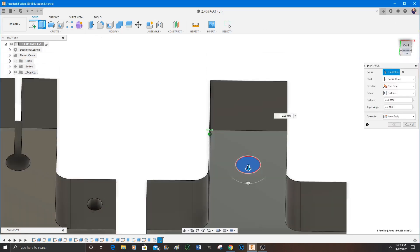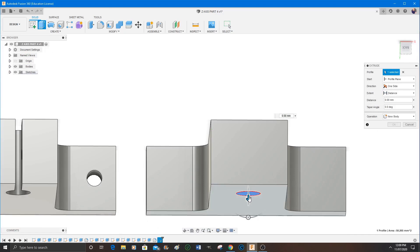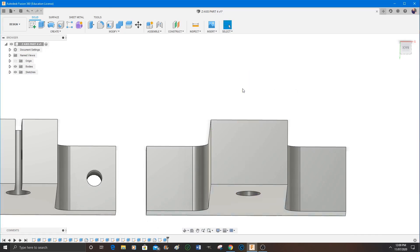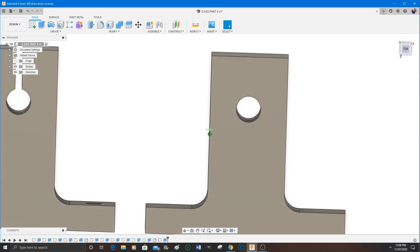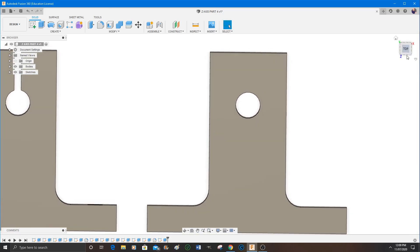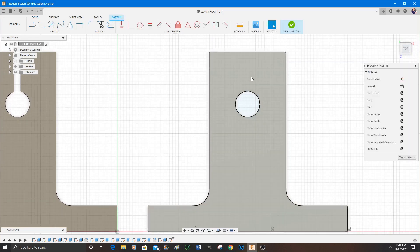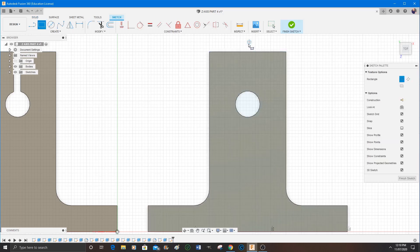I've finished that sketch now, so it's just press Finish, select the area you want to extrude, and press Extrude. It's not really necessary to rotate it, but I actually like to see which direction it's going.